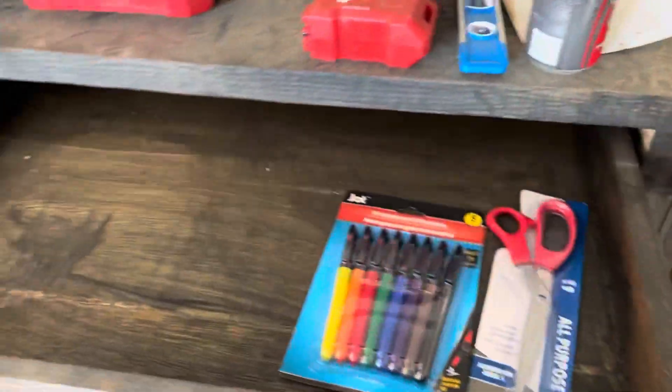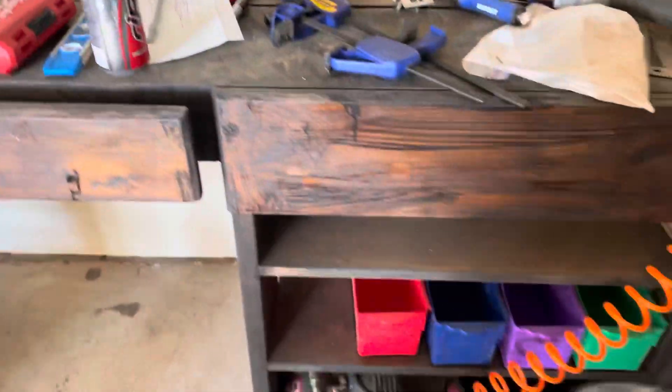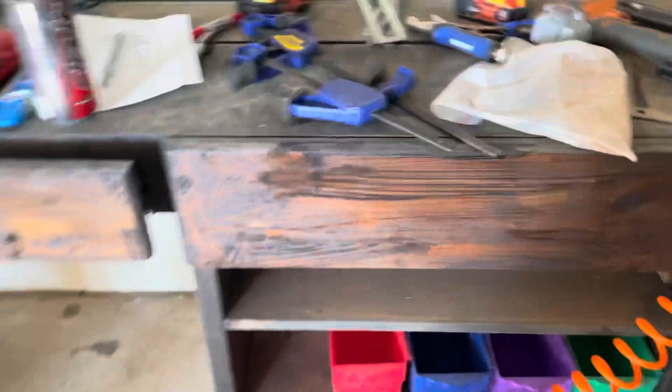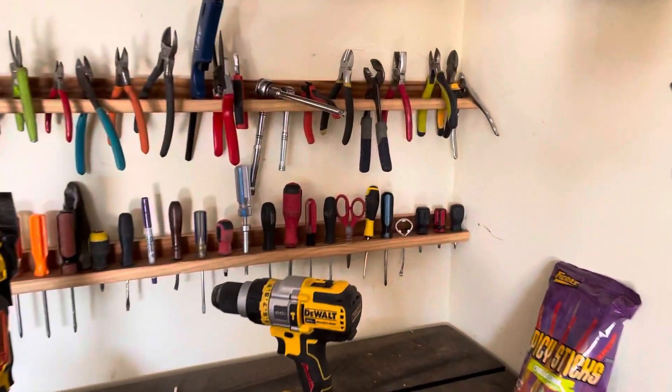Over here to put stuff in — you can even use markers in there. Stained all of this; it was all stained. Got it looking a little rough right here — must have had a drip there — but it gives it character. Made this myself too.